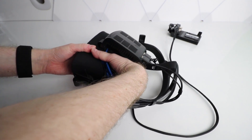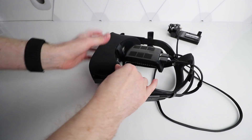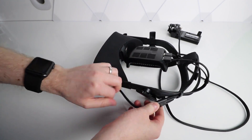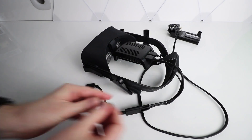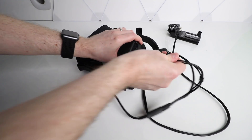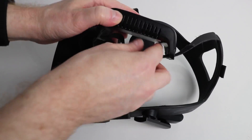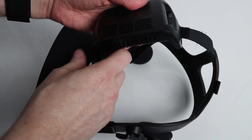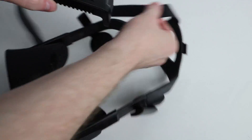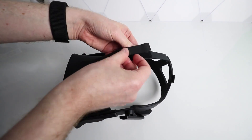First, remove the facial interface by giving it a pull. Remove the headset cable and any accessories you have attached — I'm using a TP-Cast wireless adapter here. What we're going to do is bridge the connection between the lower pins on each earphone, as the ribbon cable along the inside of the head strap at the back is likely damaged, and we're going to bypass it with our own cable.